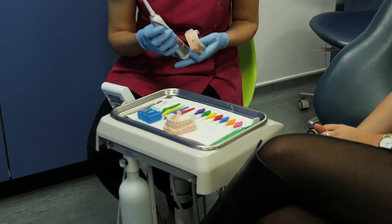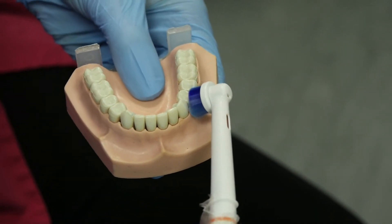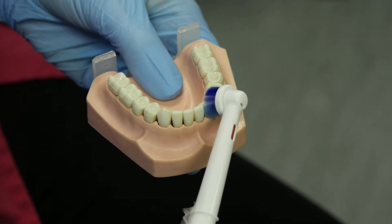With the electric toothbrush, let the brush work its way at a 45 degree angle between the teeth and the gums, following the anatomy of every single tooth.